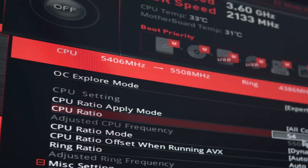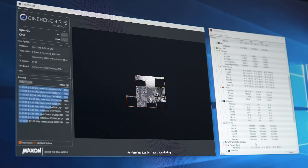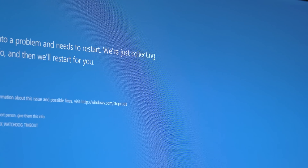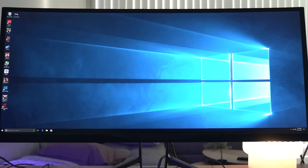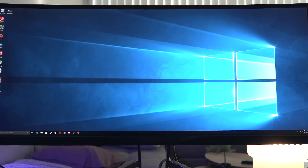I got a little greedy and tried 5.5 GHz as well, and with the voltage all the way up to 1.49 volts we unfortunately couldn't pass any Cinebench runs. Still, the fact that I even booted at that speed is pretty insane, and HWInfo and CPU-Z confirm that speed as well.